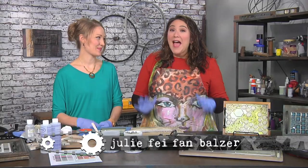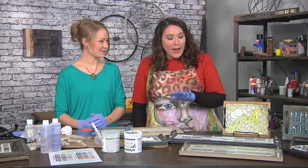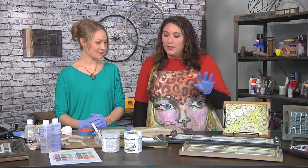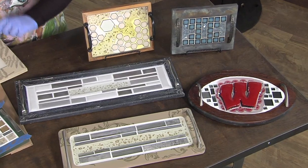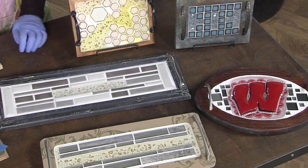I'm here with Erin Gerlach and she has a great idea for transforming picture frames into serving trays. That's right Julie. It's super cool and they're absolutely beautiful and totally custom and you have promised me that this is unbelievably easy. It is pretty easy. Let's do it.